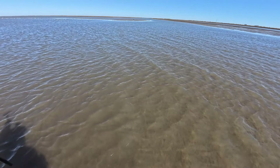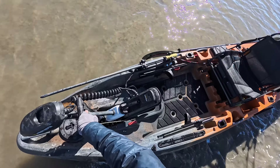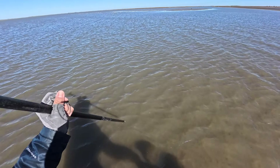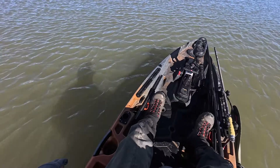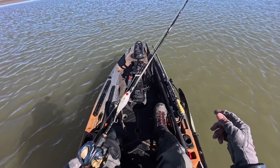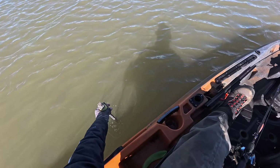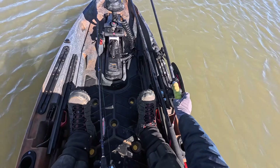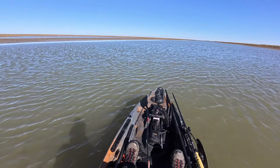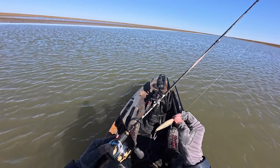Right in front of me is Church Hill Bayou. This is the first time that I've ever had to hop out of the kayak and walk it in order to get in there. I don't know how deep it is, but we've made it. We're definitely inside the bayou now. I had one heck of a time trying to get here, but thank goodness the swells are gone.